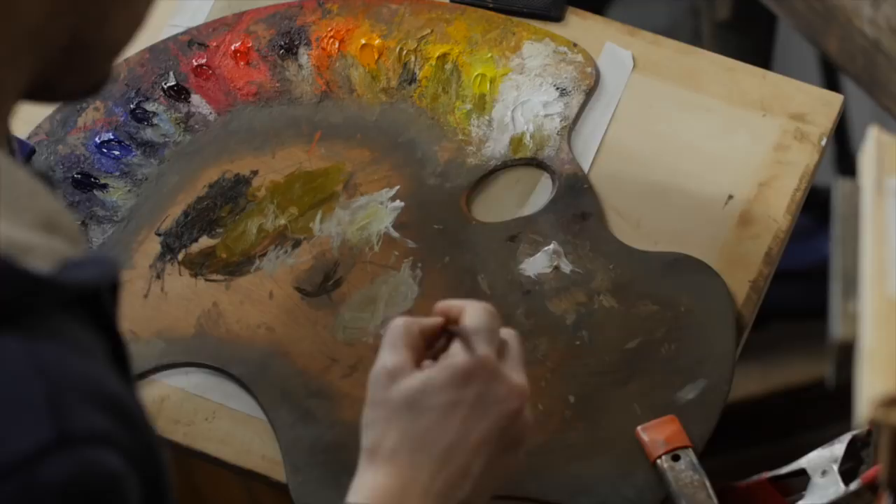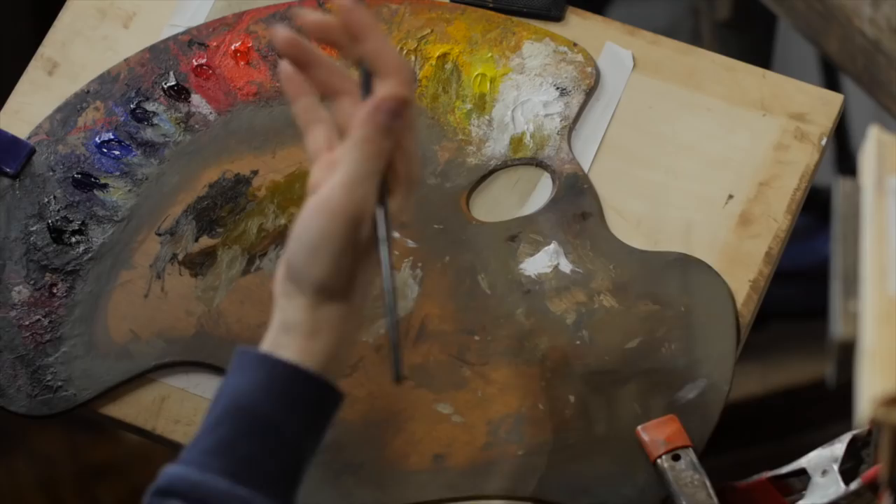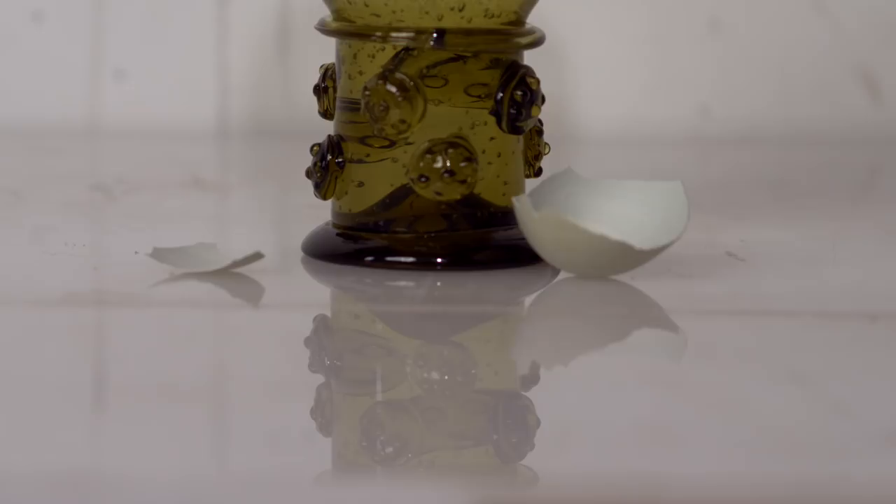A trick I've been using for a long time: rather than just squinting, if you look at your object and throw your eyes out of focus — close one eye, throw the other one out of focus a little bit so it gets fuzzy — it eliminates a lot of detail. Staring into that reflection, it'd be very easy to think it's pretty dark, but when you fuzz your eyes a little bit, you'll see it's actually not as dark as you think.